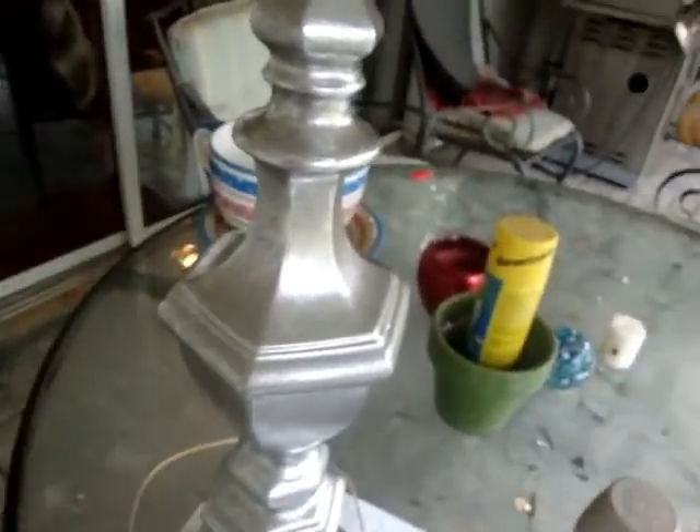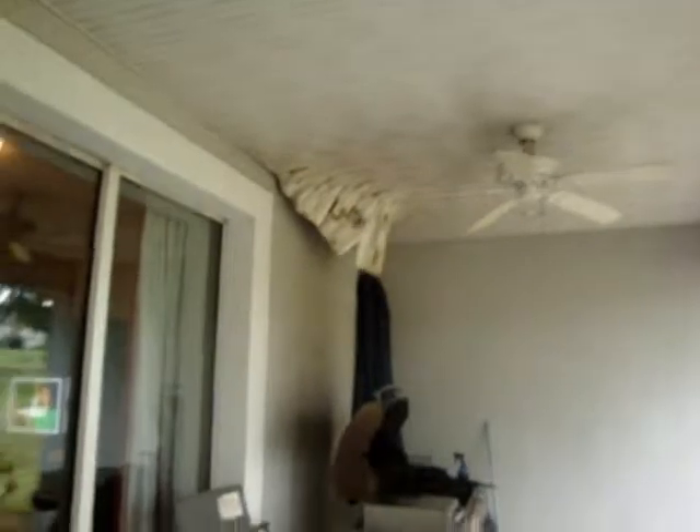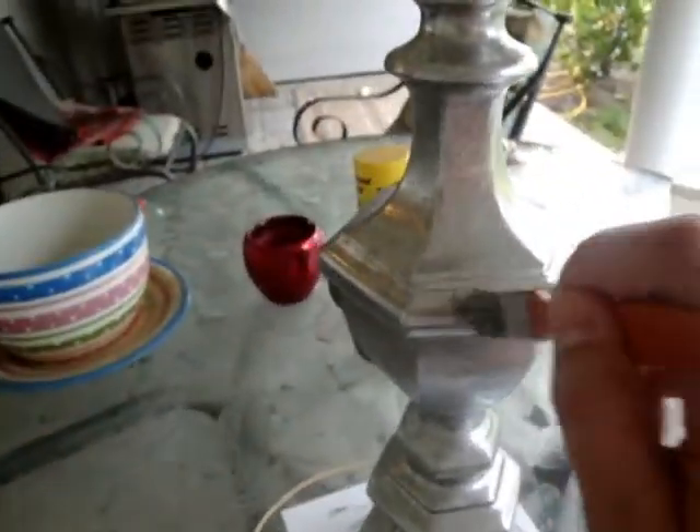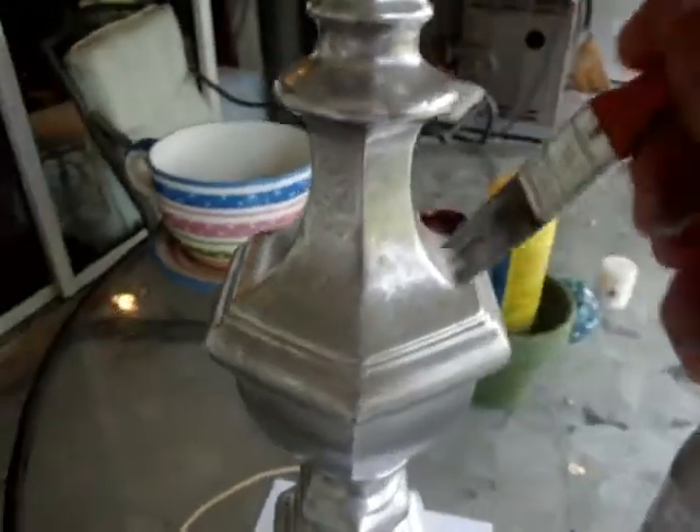Our porch looks great, right? Anyway, we had a small house fire — we'll tell you about that later. I just thought it'd be easier to show you guys kind of what I did than try to type it all out, and I feel like I'm on the right track, so we'll see.